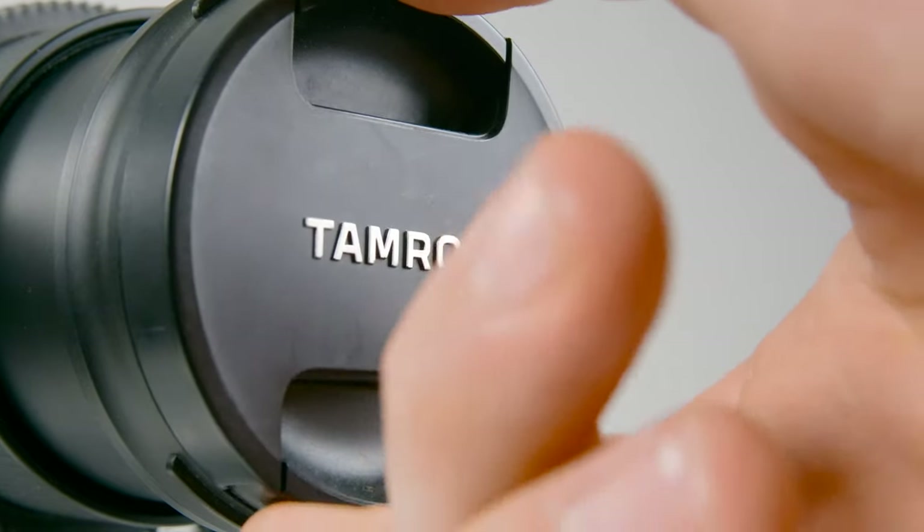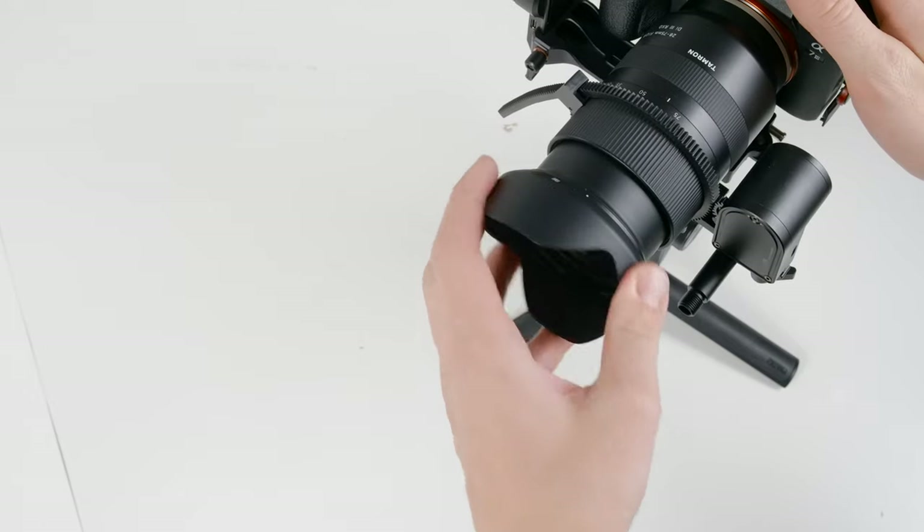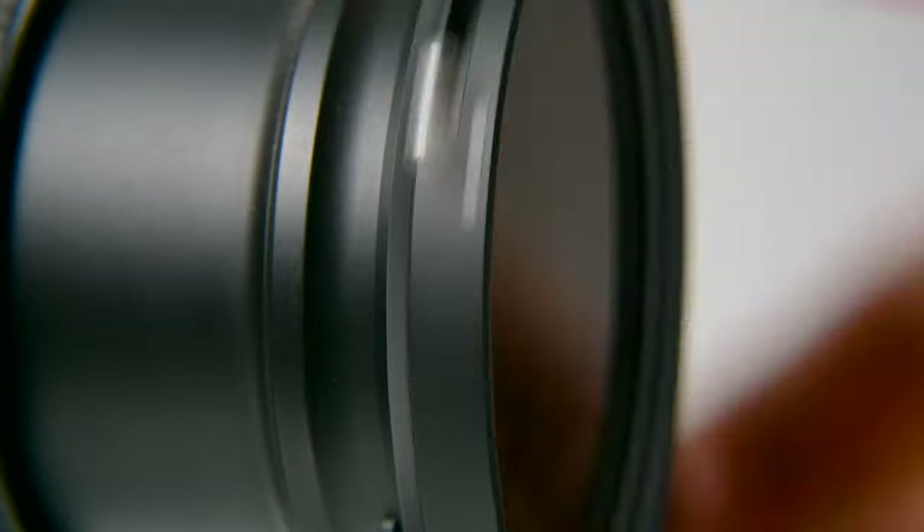With the gimbal locked and ready for balancing, let's get everything set up. It's really important that you get your camera and any accessories set up for how you intend to shoot before you start balancing. This includes removing any lens caps, attaching lens hoods, adding filters, and so on.